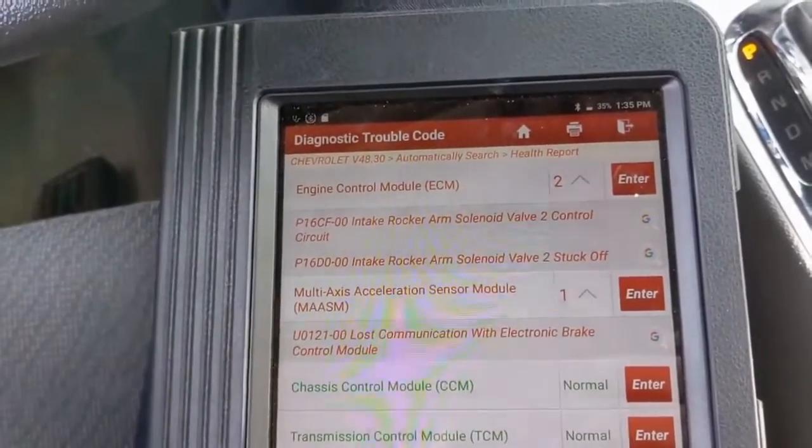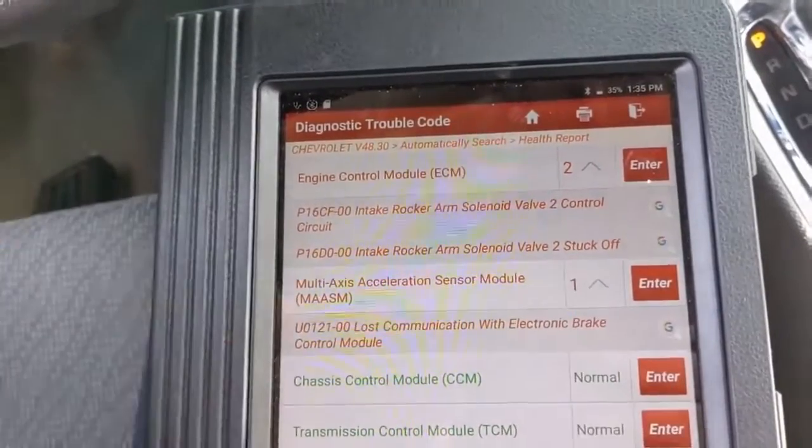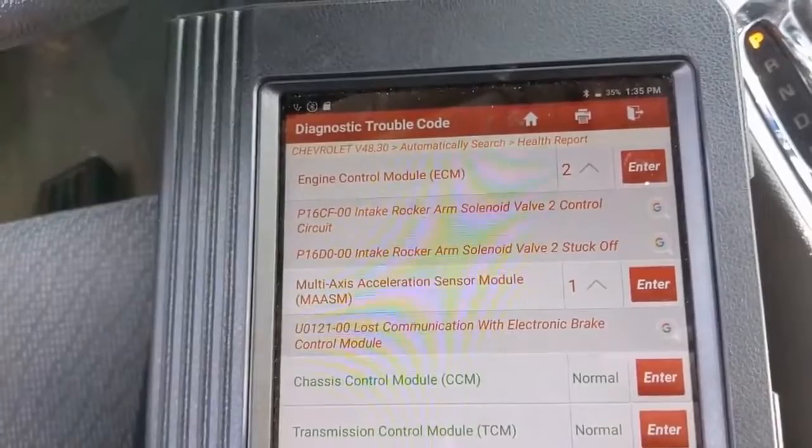There's also a multi-axis acceleration sensor module code, but that's a U-code, so it's a communication code — we're not really concerned about that. Let's focus on our variable valve timing code.